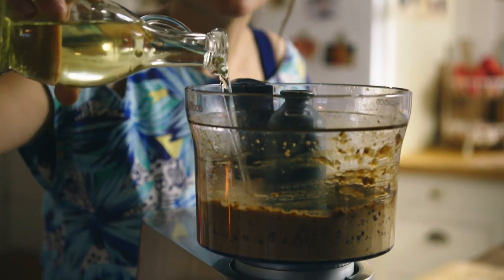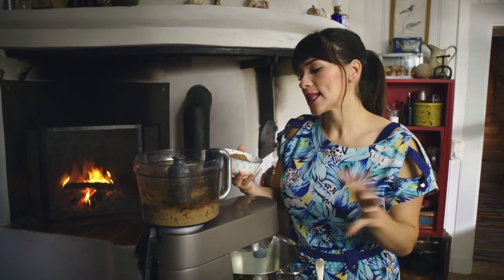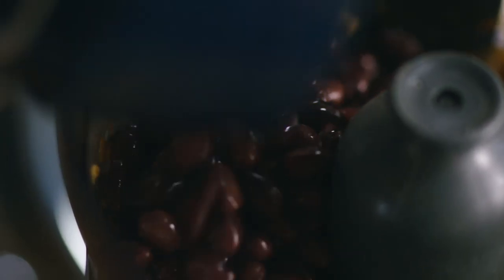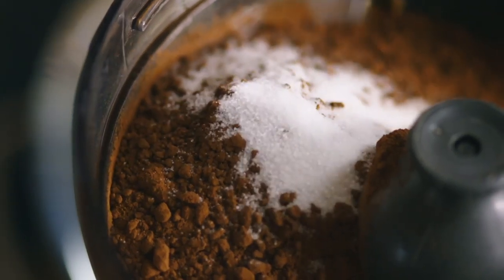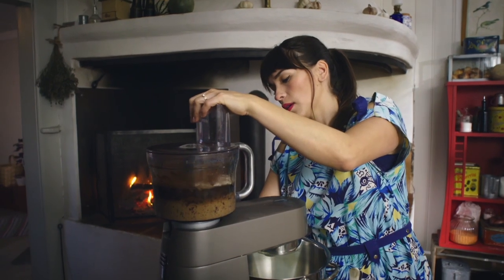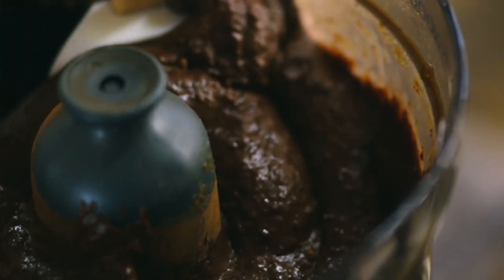This cake is super easy because it's just about adding all your ingredients into the blender. I've got some neutral-tasting vegetable oil — you could use coconut butter. Some ground flax seeds to bind everything together. Some black beans — not what you'd expect in a chocolate cake, but it gives it that muddy texture — along with a little bit of the bean liquid. Some vanilla bean paste, cocoa powder, a teaspoon of salt, and some baking powder. That's it — our cake batter is ready.